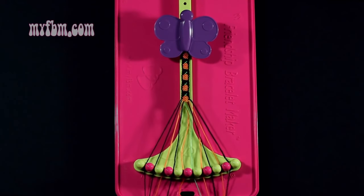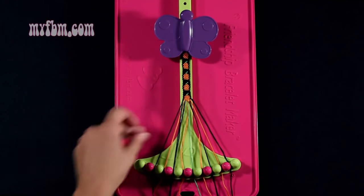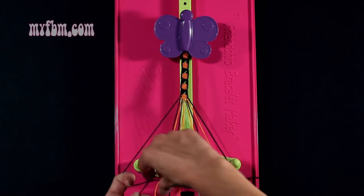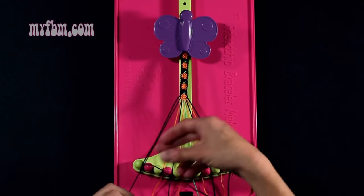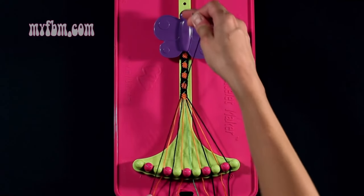Step 41: you're going to take the black string from slot 1 and make a single right, single left hand knot with string number 2, which is black. Make your regular 4, pull through once, your backwards 4, pull through once.